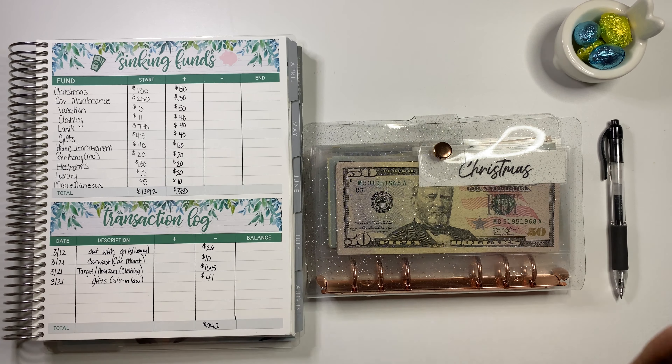Counting the clothing envelope: $100, $200, $250 ... $261. So we have $261 left. I'm not sure if that's exactly correct, but we're just going to run with that. If I see any discrepancies, I'll worry about that later. Clothing has $261 in it so far.